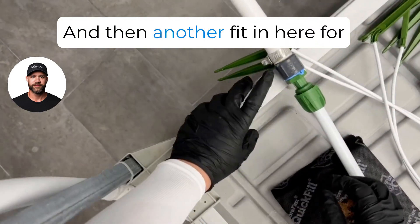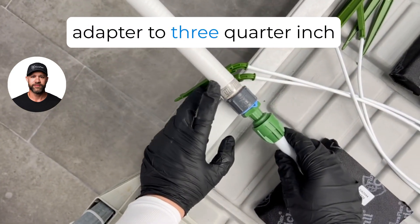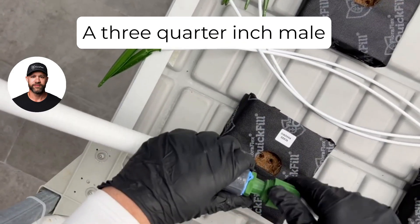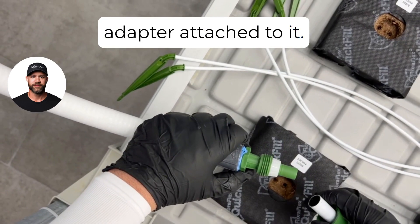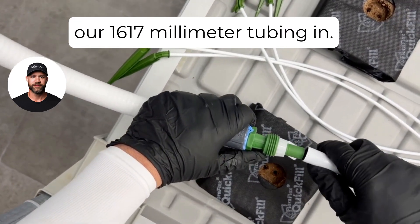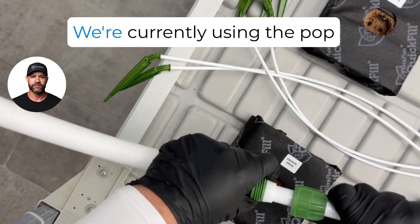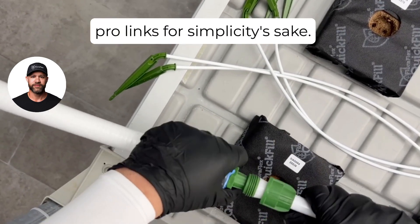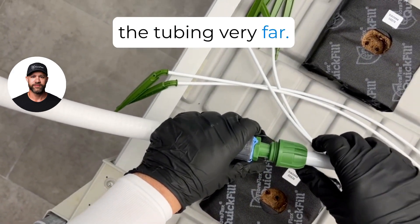Then another fitting for the three-quarter inch female adapter to three-quarter inch barb, where we already had a three-quarter inch male adapter attached. So we'll go ahead and connect in our 16/17 millimeter tube. In this video we're using the pop pro links for simplicity's sake since we don't have to run the tube in very far.